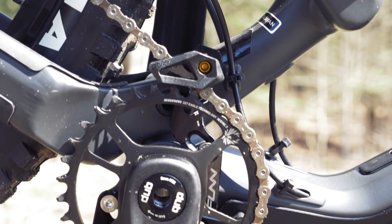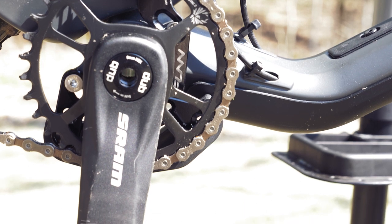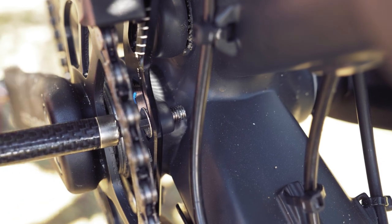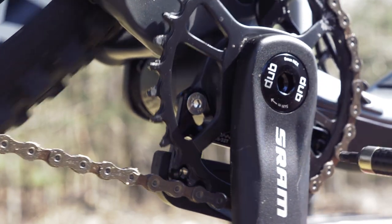Once everything's looking right, make any adjustments you'd like to the positioning of the chain guide, make sure the bash guard extends slightly below your chain ring, and then tighten everything up. Neither part includes any torque specifications, so I just used my best judgment.